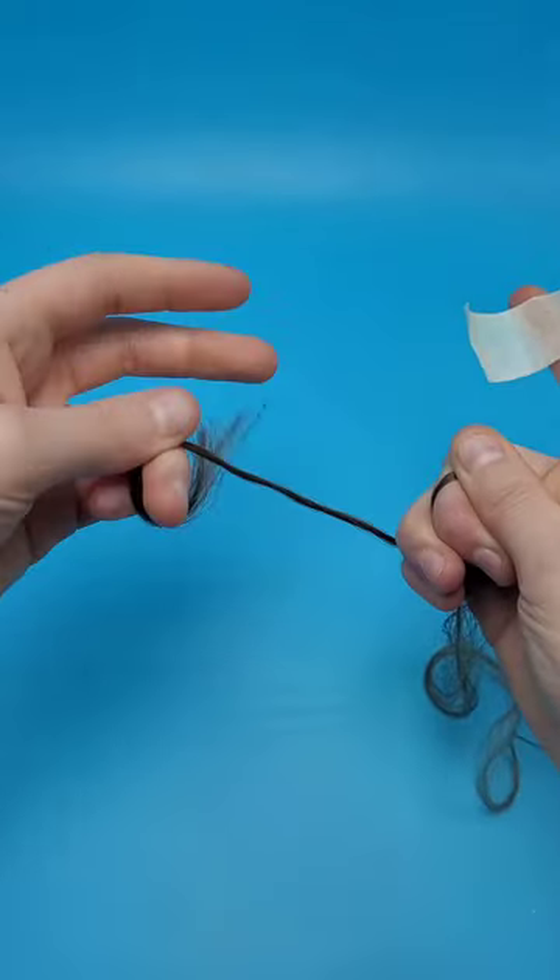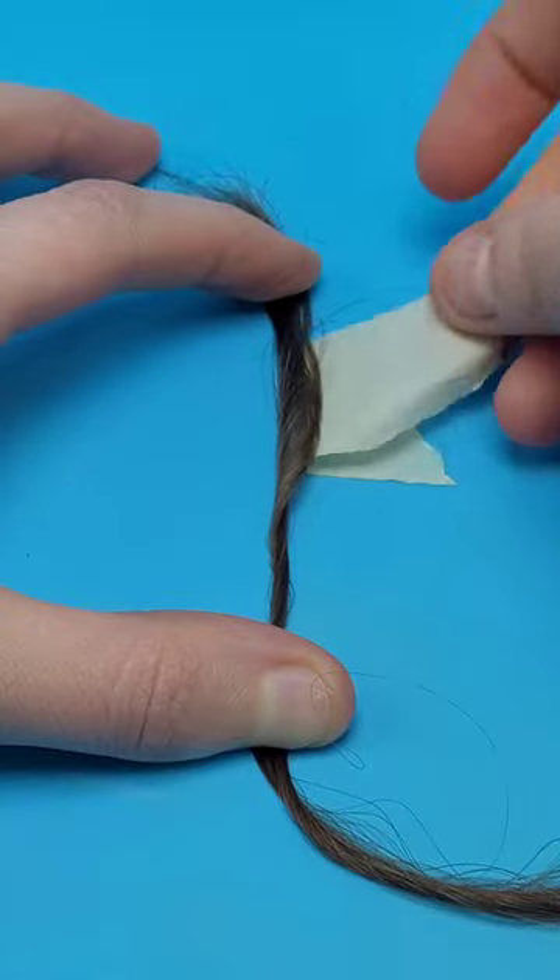We are going to go and make some morning art. Start by cutting off a small piece of your hair, go and twist it, and then tape it down.